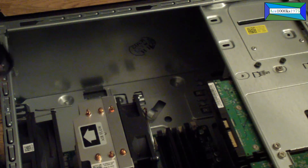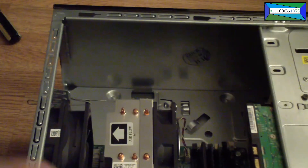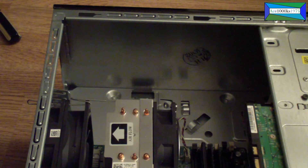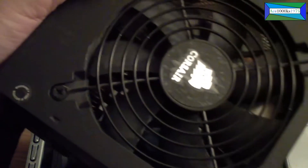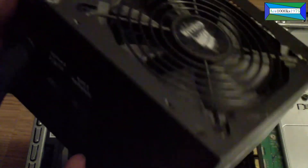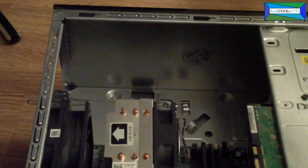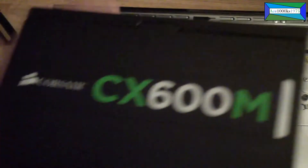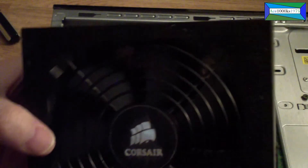That's how you get it in — pretty simple. To install it, note this part right here where the fan is — this goes on the bottom. It would go in like that with the fan on the bottom. If you put it on the top, you won't be able to mount it.